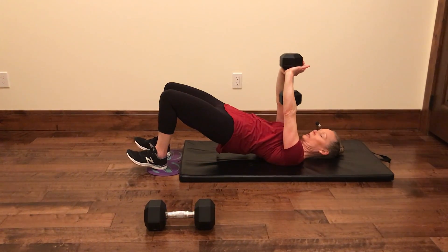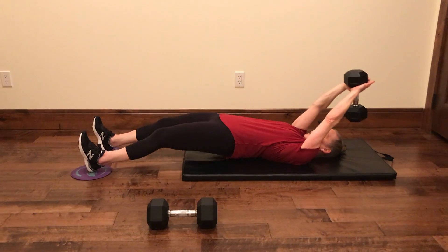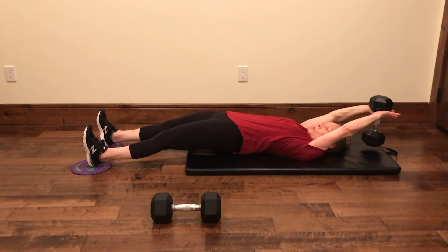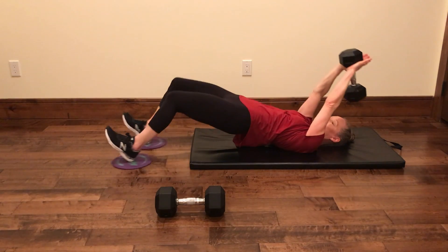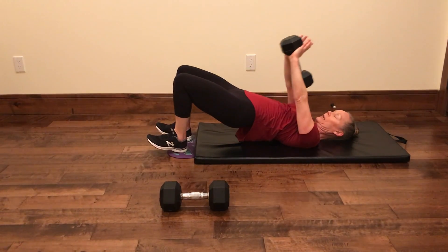We're going to keep nice and straight with the arms here. Heels slide out, arms overhead. Pull everything back together. Open up, pull everything together.